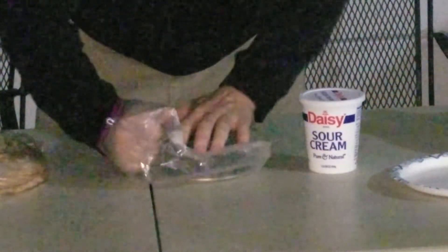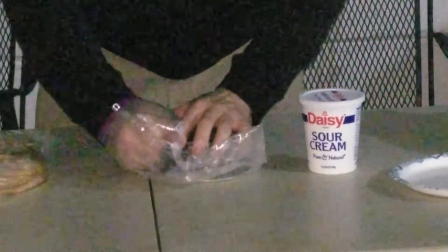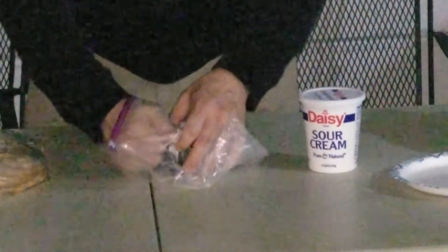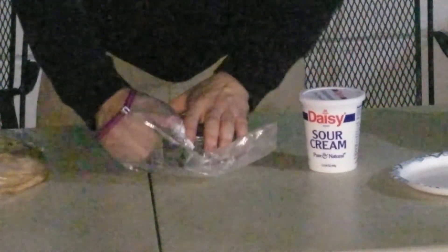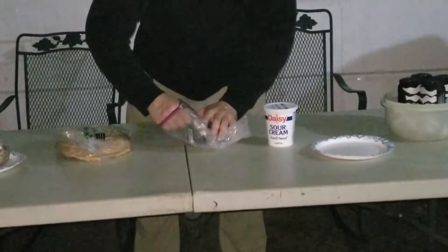Whoa. I only pierced this a little bit and it already smells like something that violated the Geneva Convention.